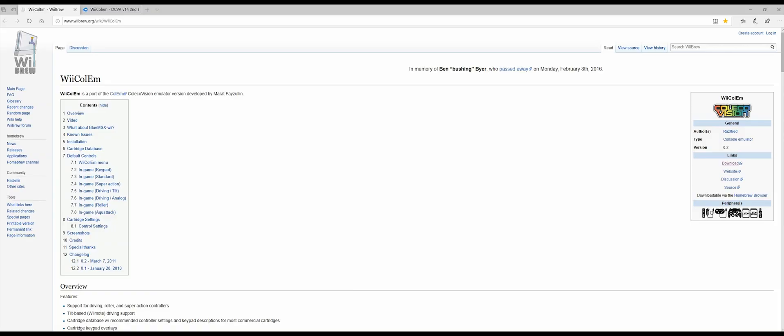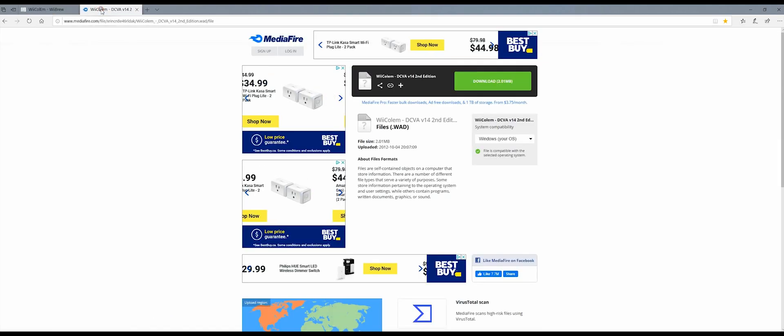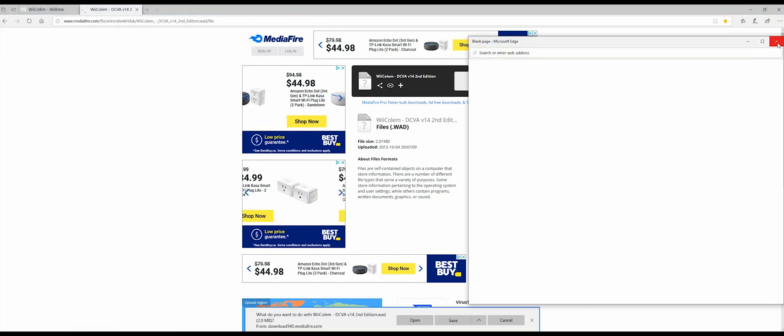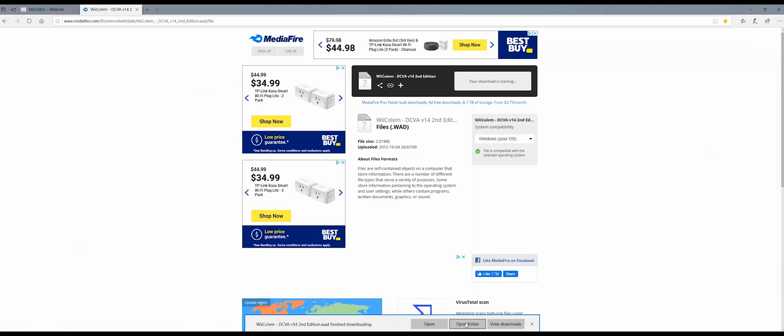The first thing you want to do is go to this website that's in the description below and click on this download link. It will download a file to your computer. Then go to this other website that's in the description below and also click on this download link. Here's where you're going to find your WOD channel.